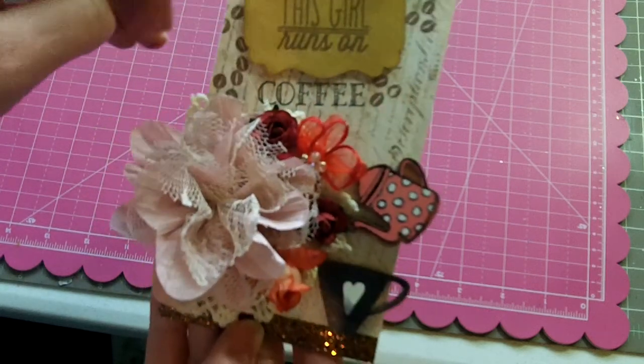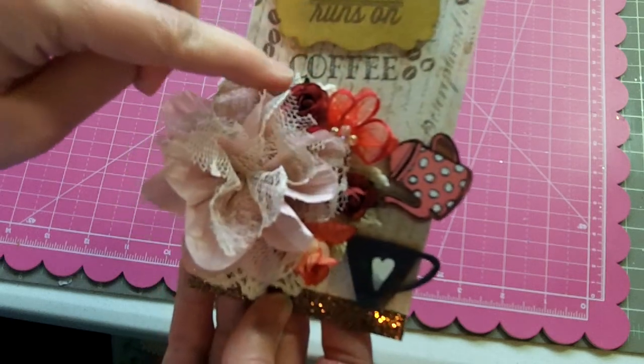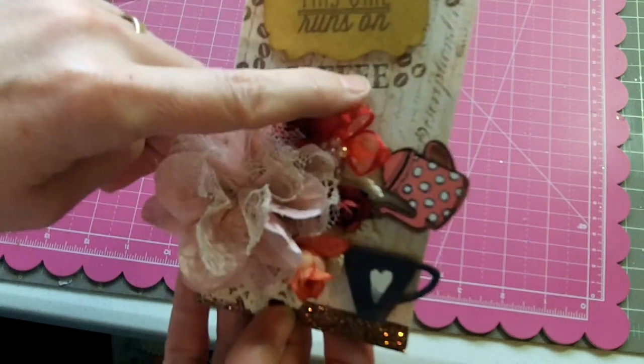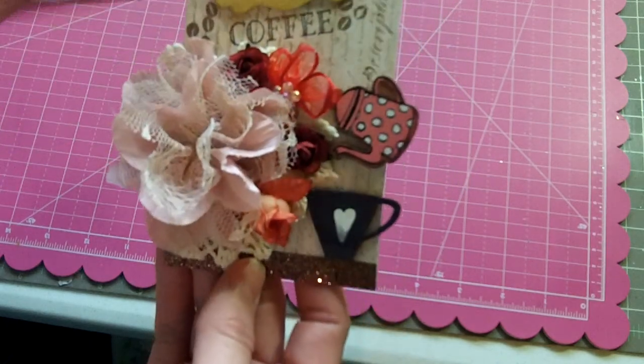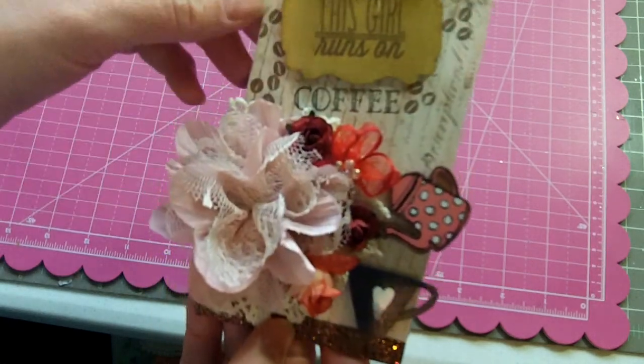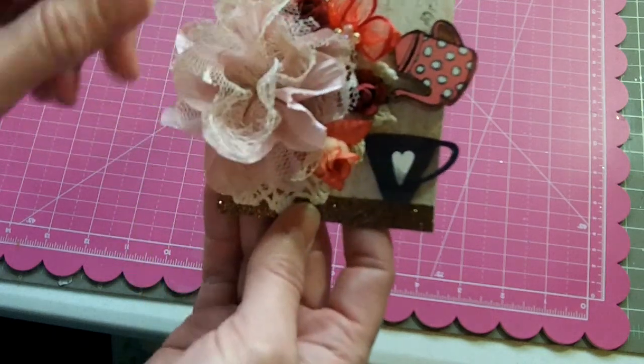I used this really fun stamp from Verve that says 'This girl runs on' and underneath it says 'coffee.' I do love my coffee! I stamped out some coffee beans in various places on the tag.